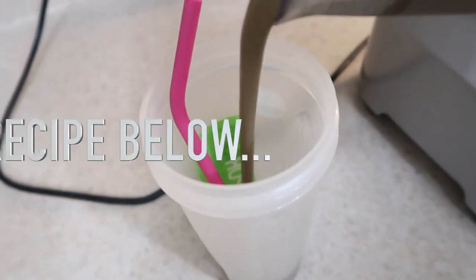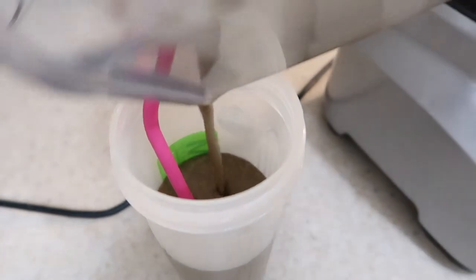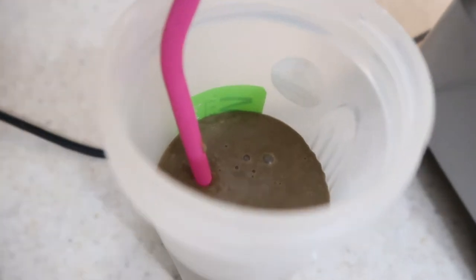Yum! I put one tablespoon of cacao powder and one teaspoon of psyllium husk fiber — and that psyllium husk fiber thickens it too. And one cup of almond milk. Delicious.